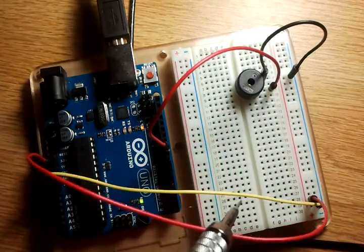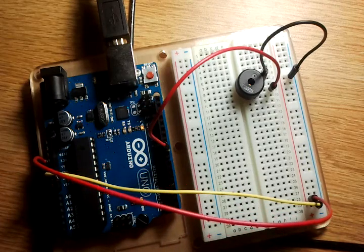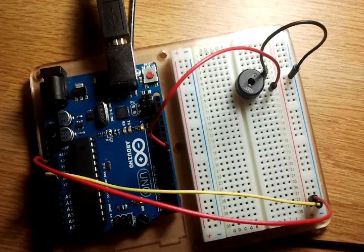Had to use the yellow wire because some of the black ones weren't long enough or I could find them. But that is Arduino project number 6.